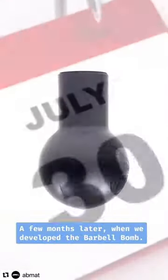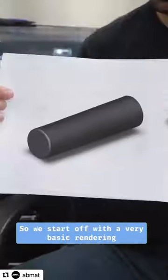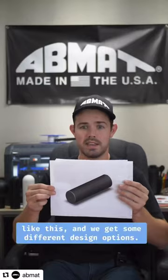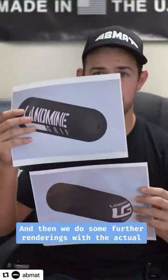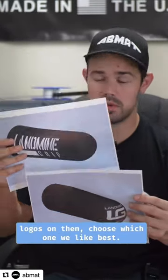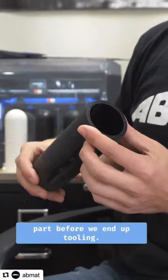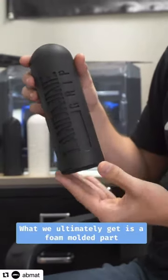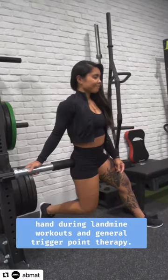He just started mailing me bicycle grips, different types. A few months later, when we developed the barbell bomb, it no longer seemed that crazy of an idea. So we start off with a very basic rendering, get some different design options, do further renderings with the actual logos on them, choose which one we like best. We then move to a 3D printed part before we end up tooling, and what we ultimately get is a foam molded part that's gonna be perfect for cushioning your hand during landmine workouts and general trigger point therapy.